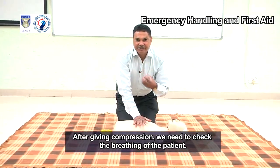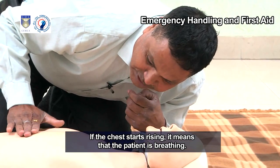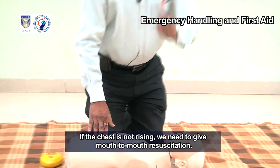After giving compression, we need to check the breathing of the patient. If the chest starts rising, it means that the patient is breathing. If the chest is not rising, we need to give mouth-to-mouth resuscitation.